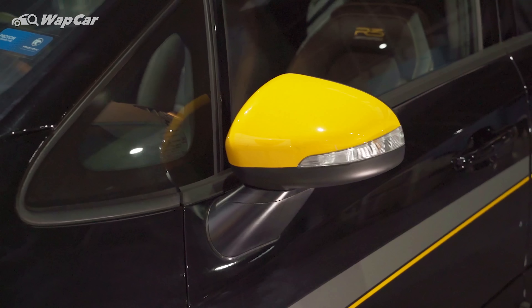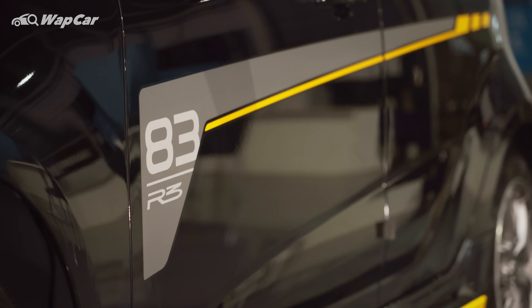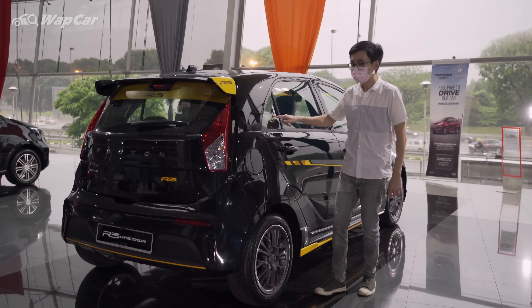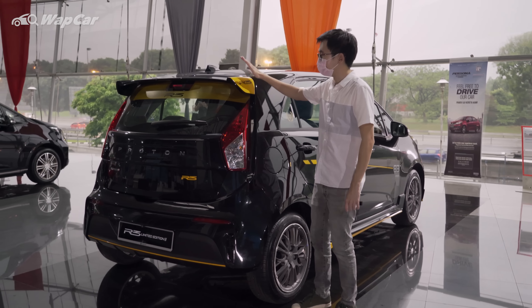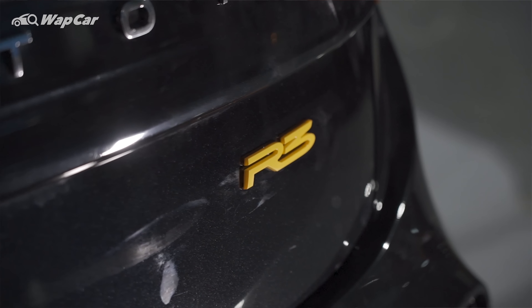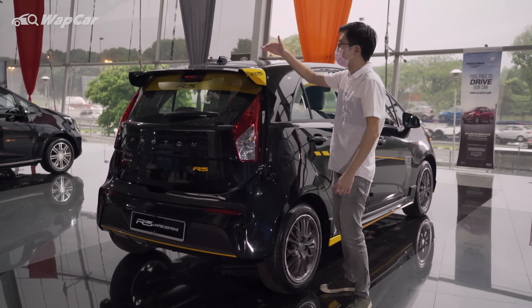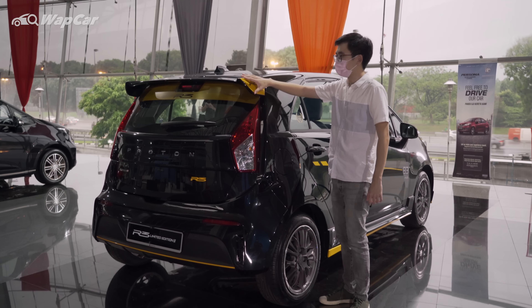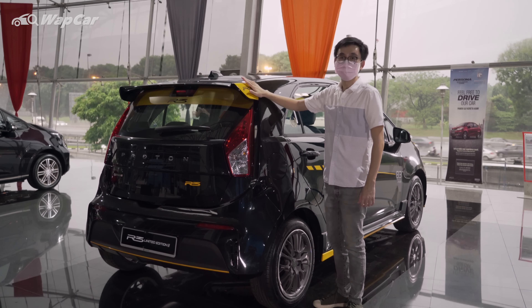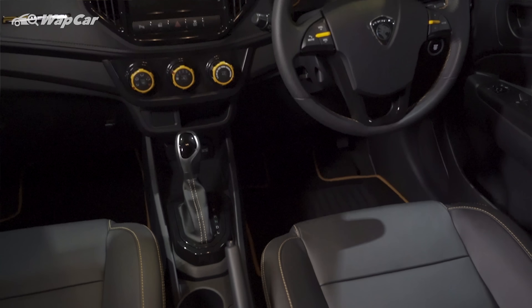The wheels do fill up the wheel arches a little bit better than the standard Iris. Moving on, you get yellow side mirror caps as well as side decals. The number 83 pays homage to the race-winning Iris. You can also see the R3 champion theme sticker, the black roof spoiler, the R3 emblems, and the lower yellow highlights. What I quite like about the rear spoiler is the nice yellow accent and R3 logo on either side.